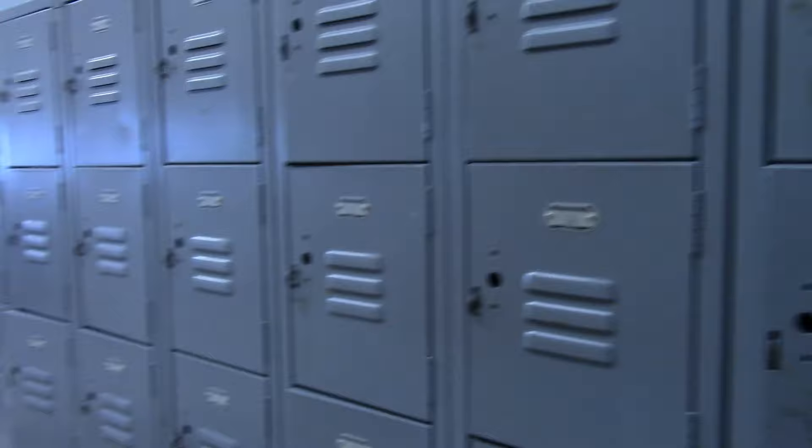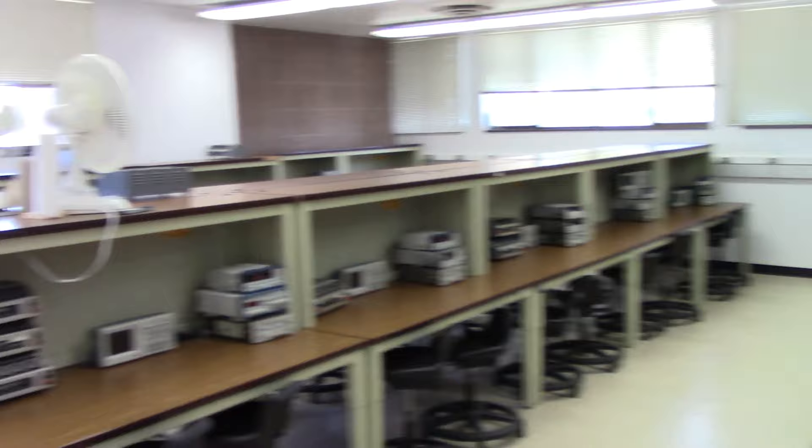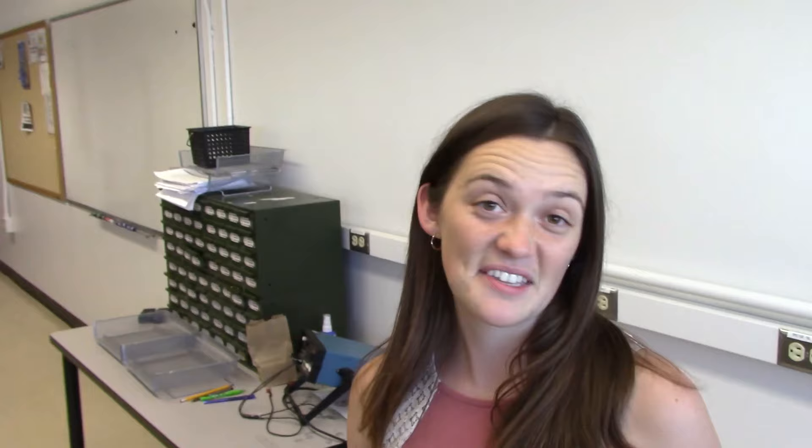Here we are entering the 10 series lab, where you'll be spending a lot of your time sophomore year. You have lockers to put all of your stuff and keep your components and toolboxes safe. Coming in, we have all your workstations — just another lab decked out with equipment you'll need to complete your labs on time. The 10 series labs are actually four hours a week, which can seem like a lot, but it is time well spent. As long as you do your work and pay attention in class, you'll be able to finish the labs a lot sooner, especially if you have a good TA. Another beautiful view out the window.